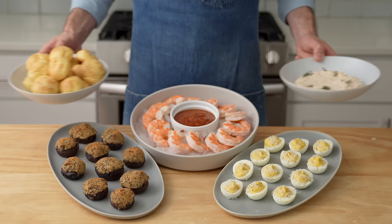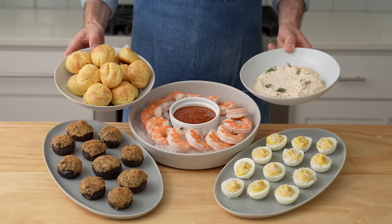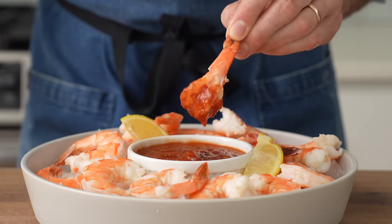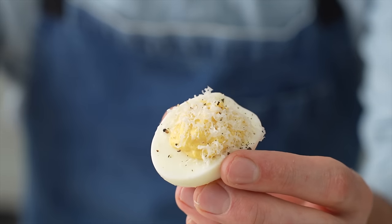Today I'm going to show you guys five easy and impressive appetizers that you can bust out at the last minute. Each one of these recipes can be thrown together in just about 30 minutes start to finish, and each one has something kind of chefy about it that will set it apart from everything else on the apps table.